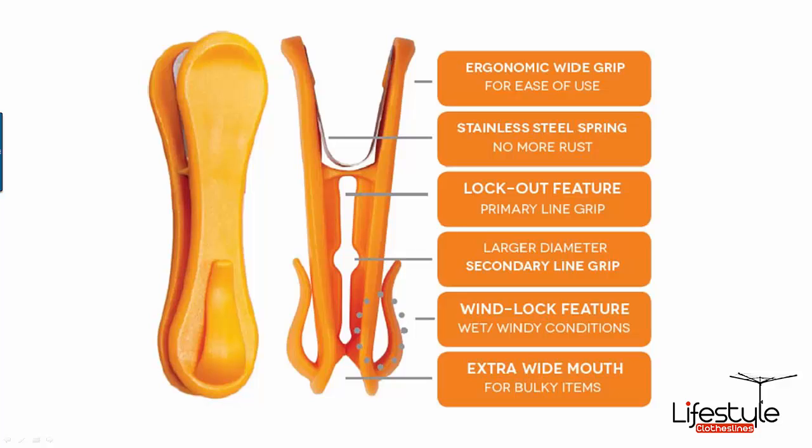As you can see, a nice wide grip on these products. It's a UV stabilised plastic, and as mentioned before, a stainless steel spring for greater durability. It also has a lockout feature at the top of the jaw to grip onto the lines so that it stops the pegs from sliding up and down the lines. There's also a larger slot in the middle for larger line sizes.